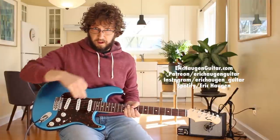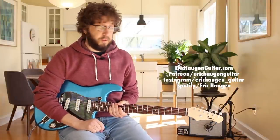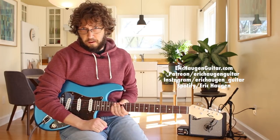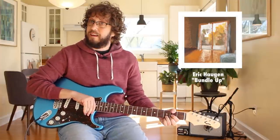Hey, I'm Eric Haugen. Check the description box below for where to find me digitally, information about the sound tools I'm using today, links to my True Fire masterclass, and a special announcement. My new record, Eric Haugen Bundle Up, is now streaming and downloadable wherever you stream and download music.